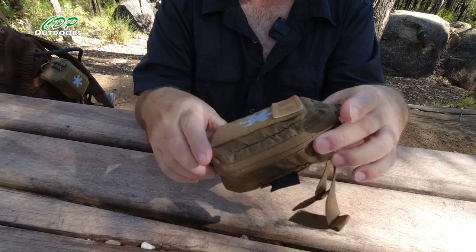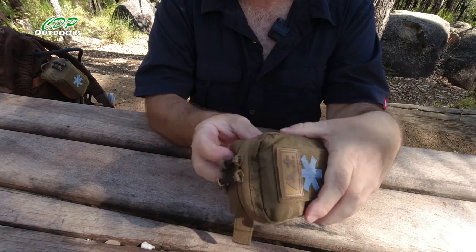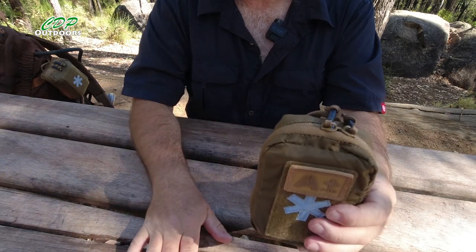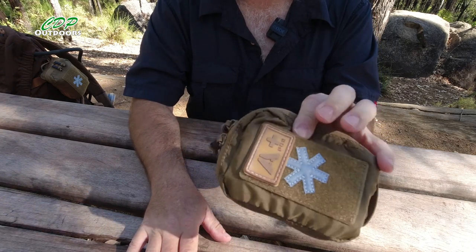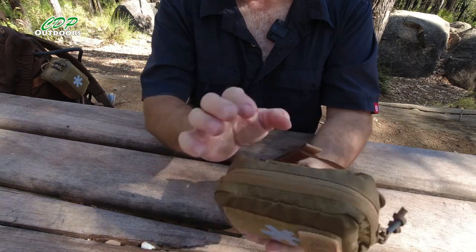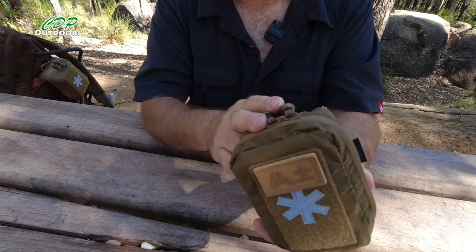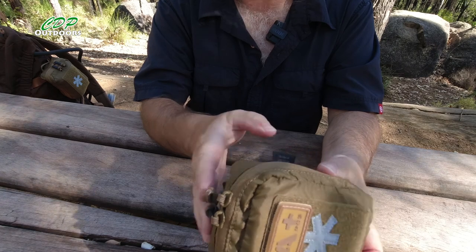Here's the Mini Medkit. Let's go through the specs first. Weight is 101 grams, dimensions are 13.5 x 11 x 4cm. Material is 100% nylon and you've got different colour options: Black, Coyote, Brown or Shadow Grey.